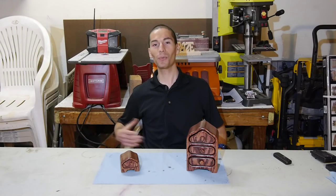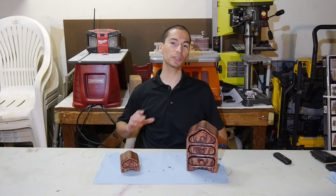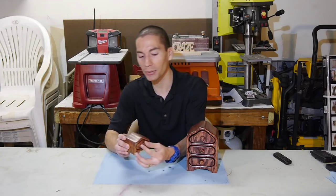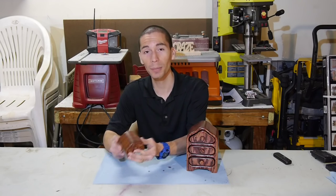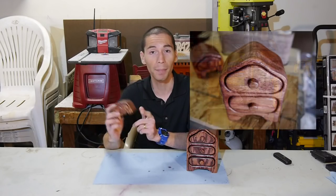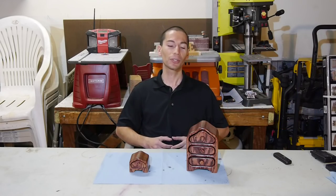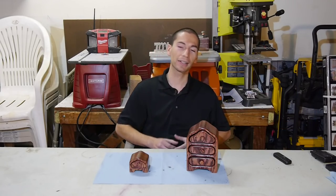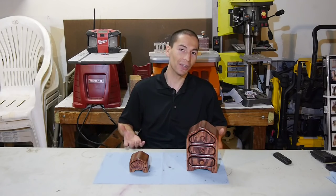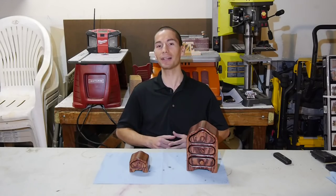Hey, what's up guys, my name is Javier and welcome back to Tool Craze. A while back when I got my bandsaw, one of the first products I made with it was building a bandsaw box. This little tiny bandsaw box is my very first one, and when my grandma saw it she immediately wanted it. So instead of giving her this one, I made her one. Then when my uncle saw the one I made for her, he wanted one, so I made him one too. Everyone seems to love these little bandsaw boxes and they make great gifts. In this video I'm going to show you guys how to build your very own bandsaw box.